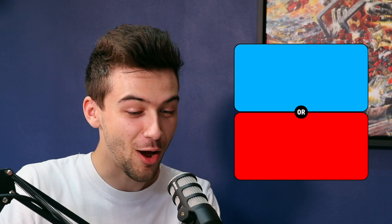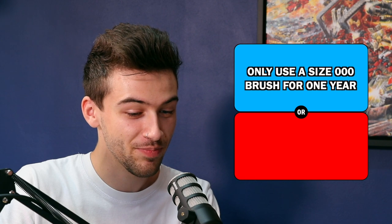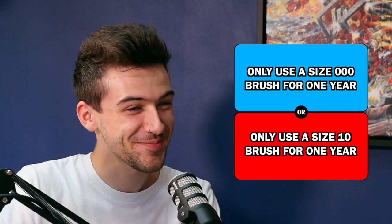Number one, this is for both of you. Would you rather only be able to use a size triple zero brush for one year, or only be able to use a size 10 brush for one year? I'm going to use the triple zero and dedicate myself to only painting epic scale models. Within a year, I'm going to be the best epic scale painter you've ever seen. I can't believe you've cracked the case. That's a massive loophole I was not anticipating. Yeah, and I'll be winning Golden Demons and everything.